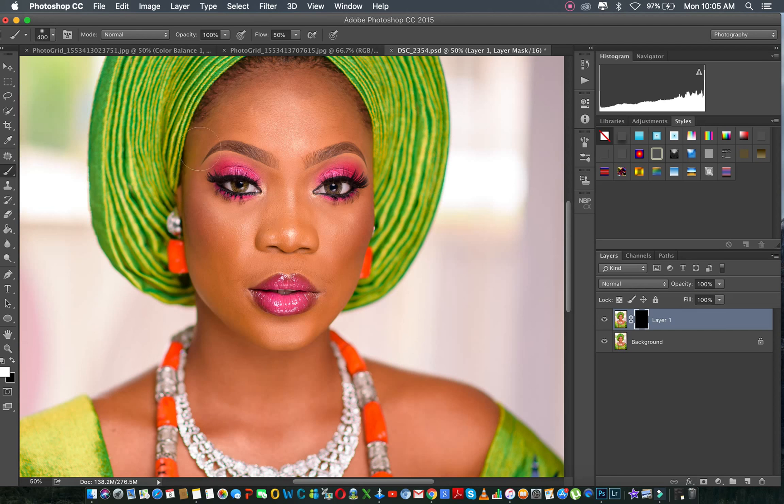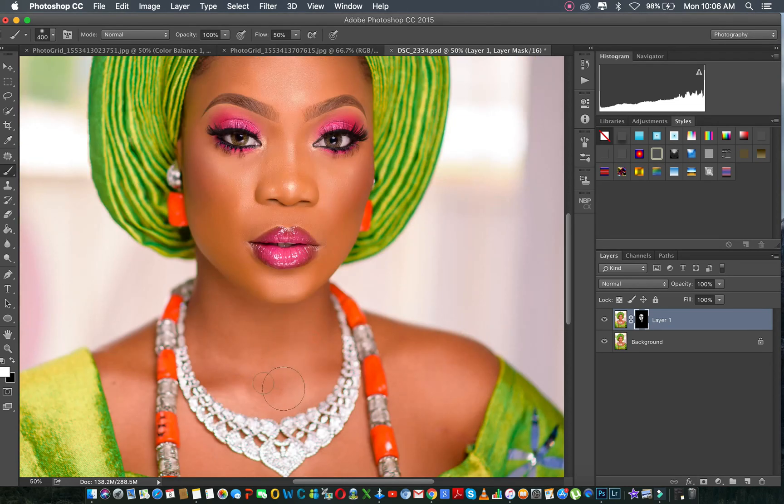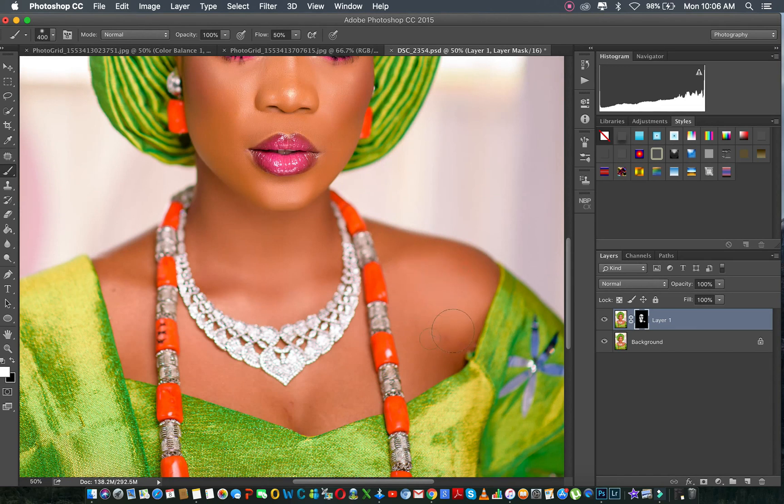You can actually reduce opacity also, but 50 is good enough for a start. So I'll paint on only the skin. I only touch the skin, and we're almost done.